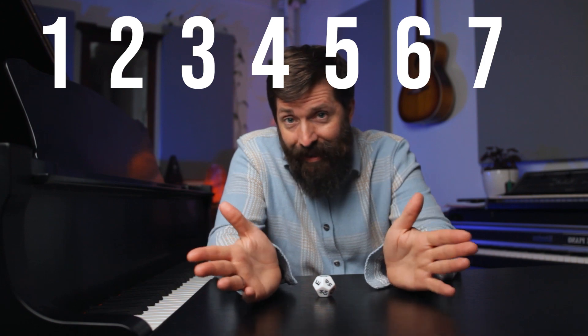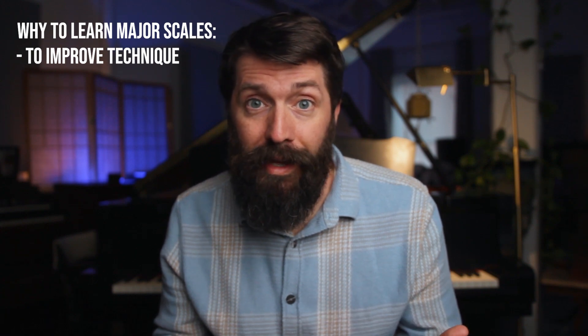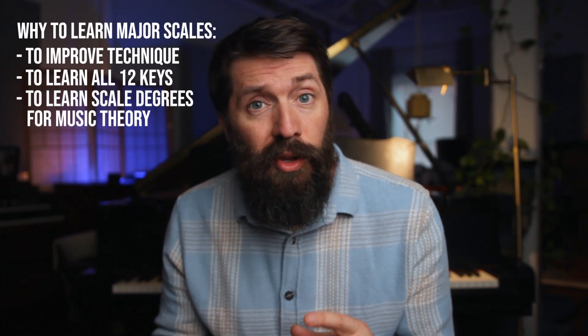It's mildly frustrating not hearing eight — there we go, much better. Now there are a lot of reasons pianists learn major scales: to improve technique, play faster and more evenly, or learn all the key signatures. My goal here is to teach you major scales so you can understand music theory. I'm only going to show you one octave, but I will show you how to play both hands with proper fingering. If you only care about music theory and chord progressions, you could just learn one hand. The important thing is to learn the notes and keys so you can recognize them visually, not just by sound.